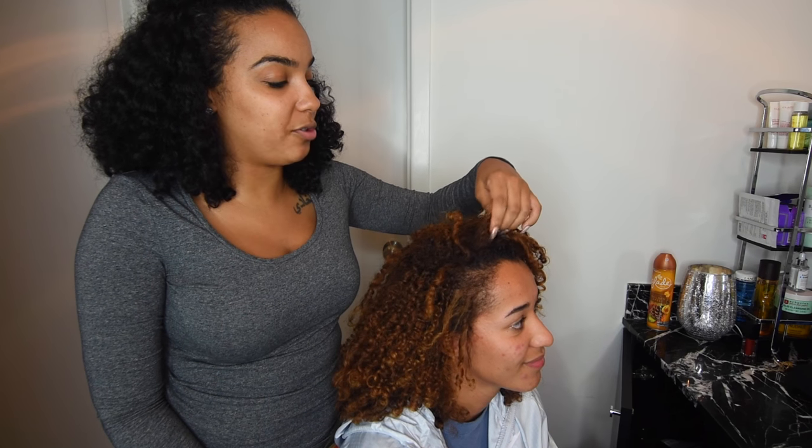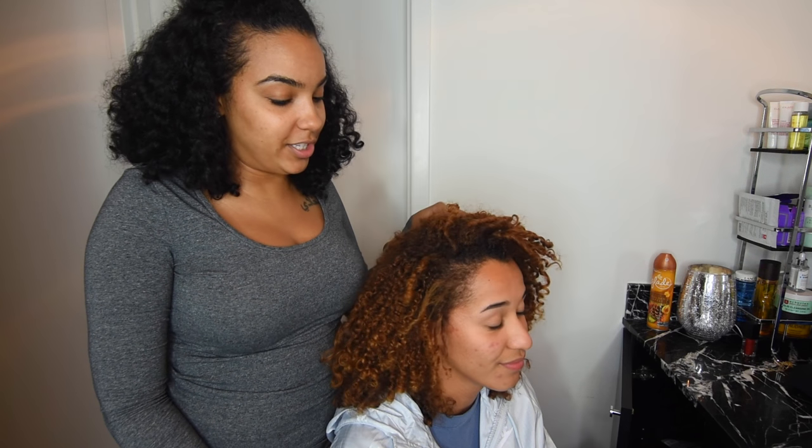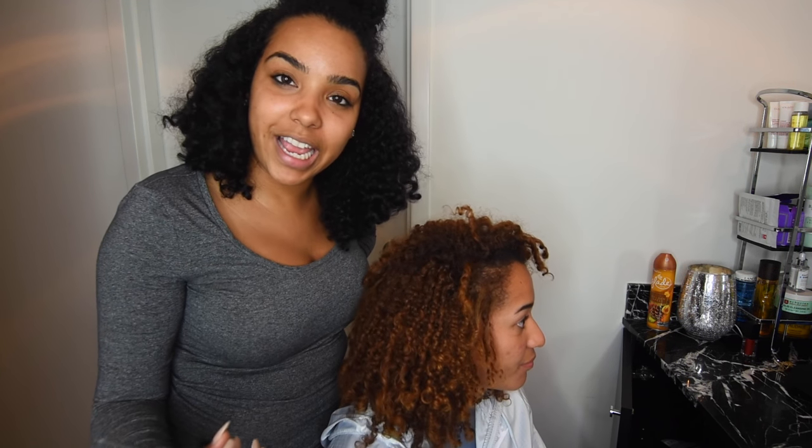And then you twist too, right? She twists the top. Her hair is colored. Do you ever deep condition it? Do you use coconut oil? Nope. That's a problem. She's in college now, so we're trying to get her into really good habits of taking care of her curly hair.